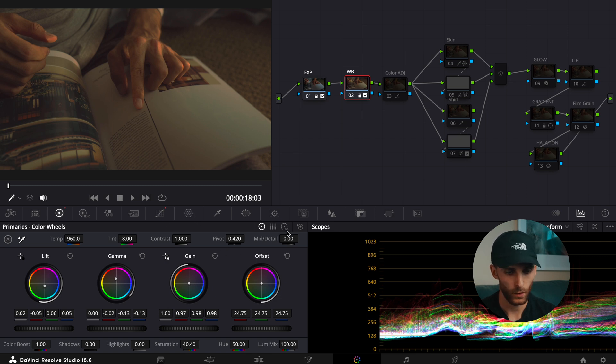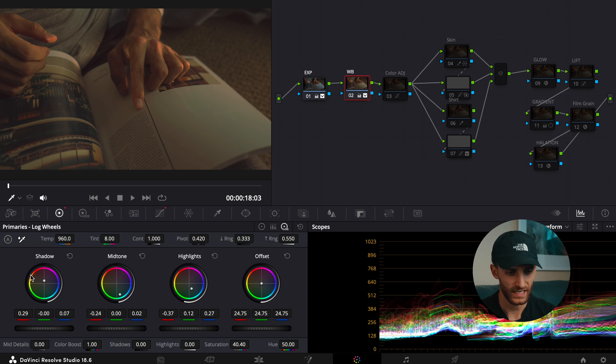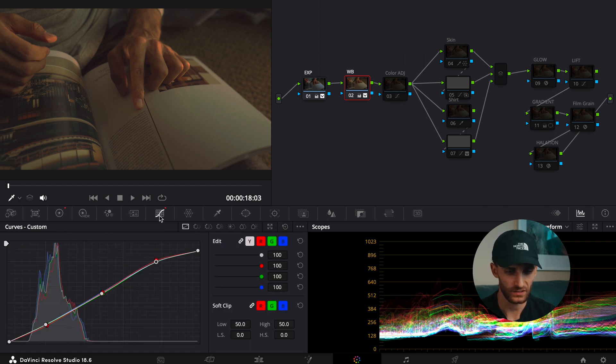Moving to the log wheels, I adjusted the shadows just to balance them out a little bit. I adjusted the mid-tones and the highlights. I also decreased the saturation to 40.4 and did a slight color boost of just one. Then moving on to the curves — just a slight change to the image.